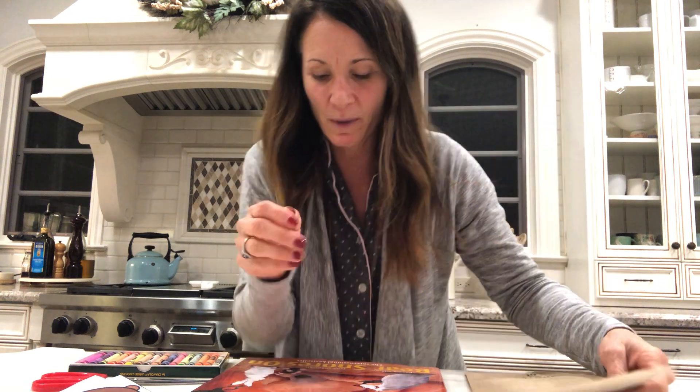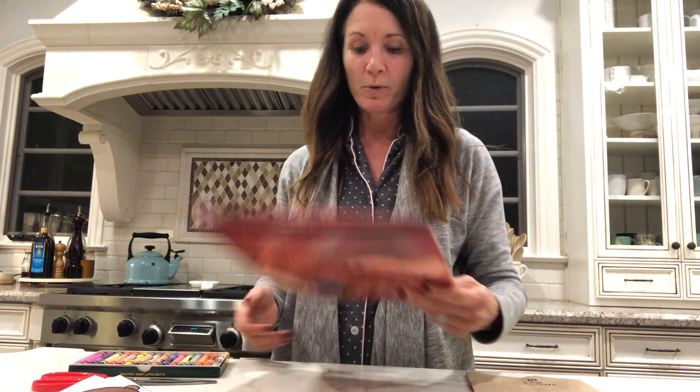Hi, TK friends. I'm all in my PJs because I'm ready to read you a bedtime story tonight. But before I read it to you, I want you to make something with me to get ready for the story.